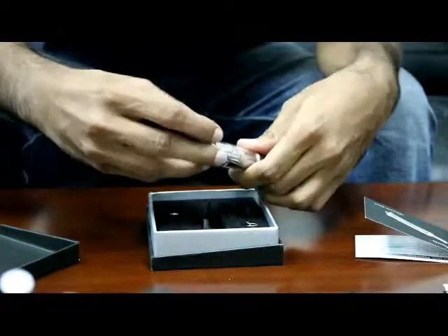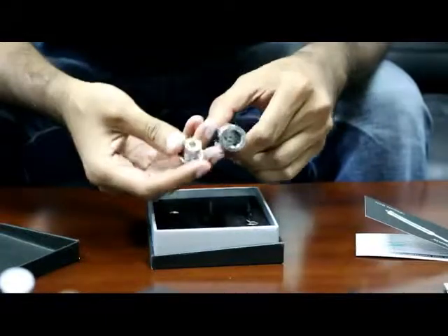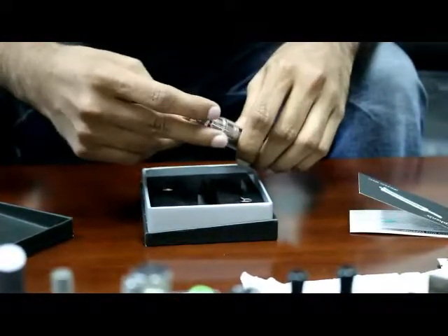Go ahead and take this off at the bottom — just see that. You can see straight through that. It's clean — there is no residue left on that as well.